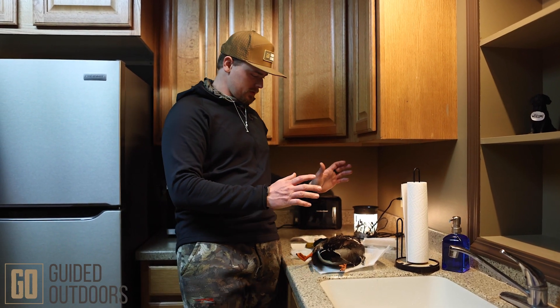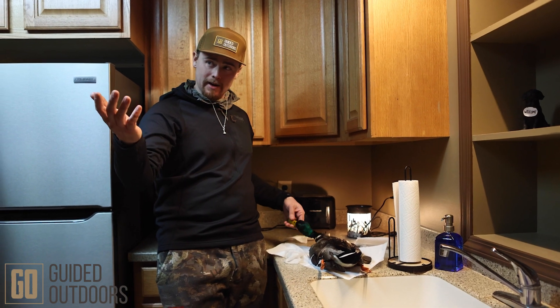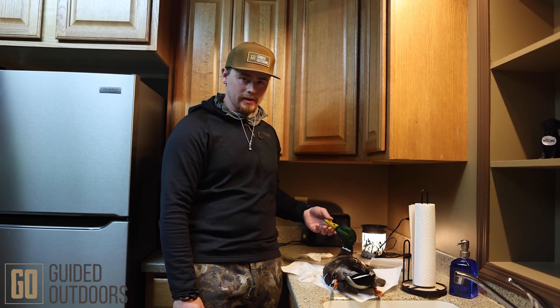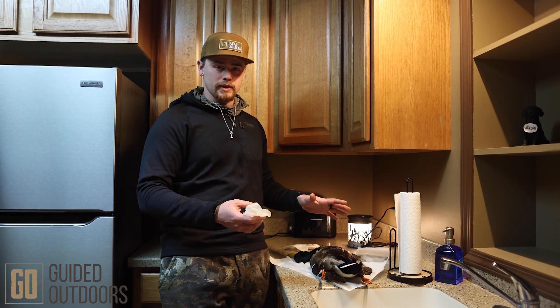All right, hey guys, this is Zach with Guided Outdoors. What we're going to do here is we shot a mallard today — Donnie got one to mount — and I'm going to show you how to prep it for taxidermy. I do a little taxidermy on the side, and this is how I like my birds when they come in.